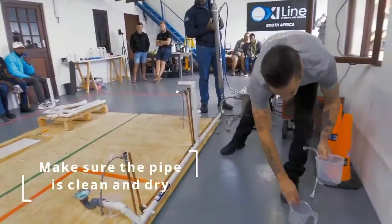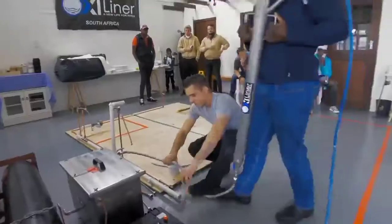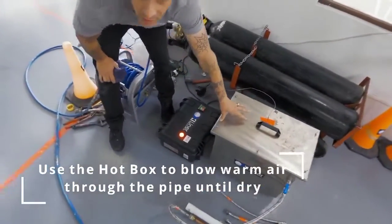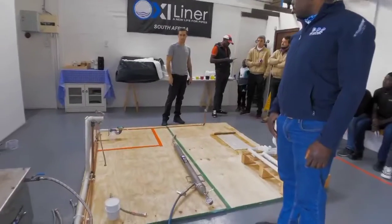Before you sandblast, you have to make sure the pipe is dry. Take the hot box, connect to your pipe with the 20mm hose. Put it on. This box is a demo model — the one that we're making now is smaller and lighter. Run the drum for about half an hour.